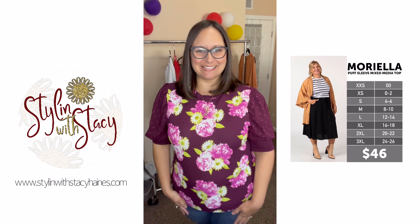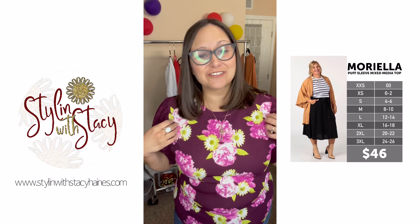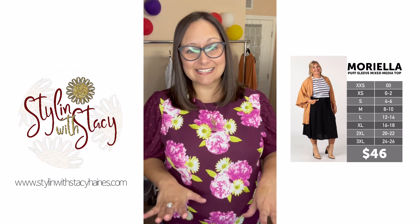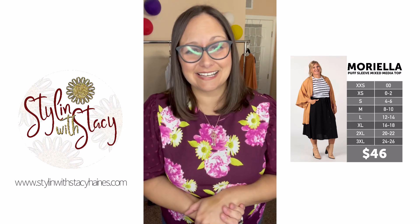Hi friends, my name is Stacey Haynes with the Stylin with Stacey Boutique in Wichita, Kansas. I'm really excited to introduce you all today to the new Moriella top. This top is going to be so fun and elegant as we go into the holiday season into fall — the fun little cute chiffon sleeves. Really excited to tell you all about her.